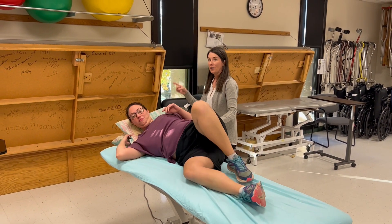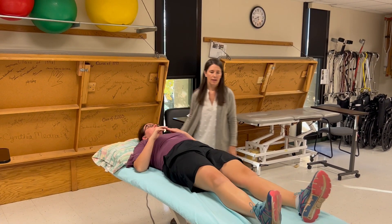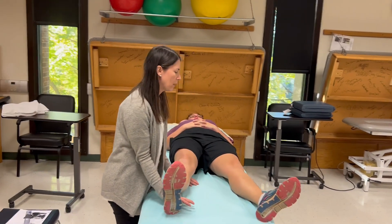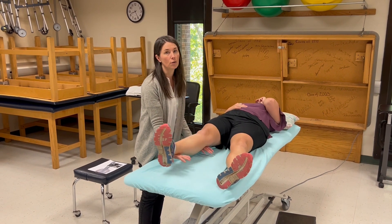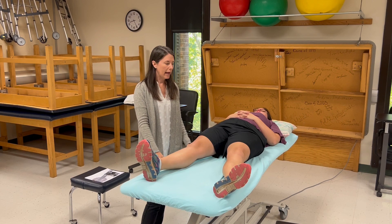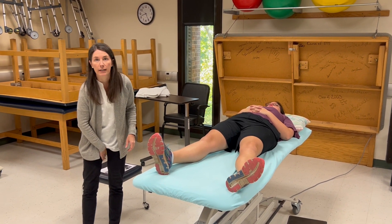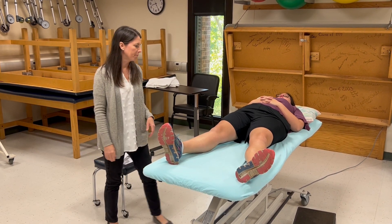Roll over onto your back. That was the three, four, and five — the against-gravity grades. We're still on the right leg. I'm going to support this leg as we go into gravity eliminated and say: can you bring this leg in toward the other one? If she can do that, that's a two. Two minus or one plus depending on if she does partial range. To differentiate between a one and a zero, we palpate the hip adductors proximally — right up in this area. You can feel those tendons. And that's it.